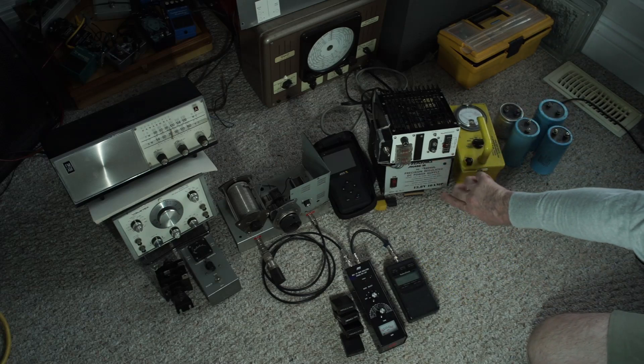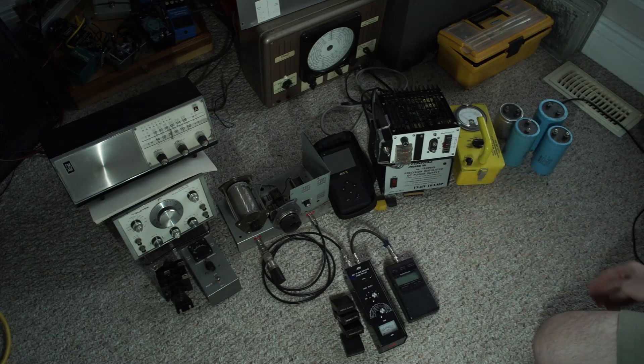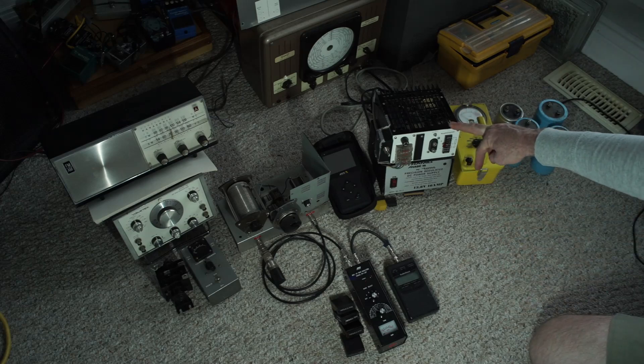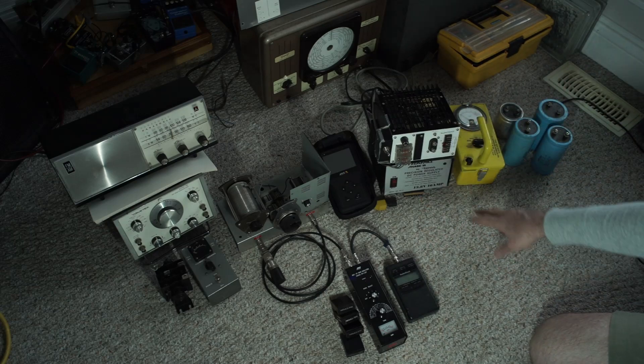Here I've got a couple of items — I don't know if they work, but literally for what I paid it doesn't matter. If they don't work I have a lot of wiggle room in terms of trying to fix them up. Both of these are the same idea — they're going to be 13.8 or 12 volt power supplies.